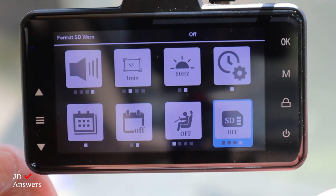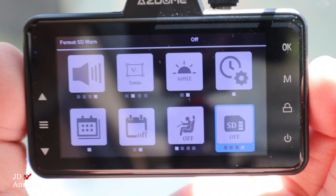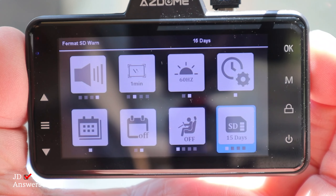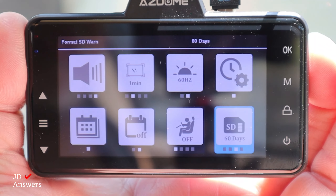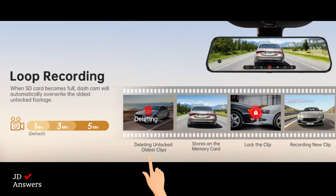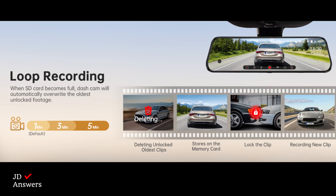Another feature I like is the format reminder. If you don't format your SD card regularly, you can use a format reminder set to 15 days, 30 days, or 60 days. The reason you need to format your dash cam regularly is because the dash cam is constantly deleting and recording new videos, and the locked files are taking space from your loop recording.